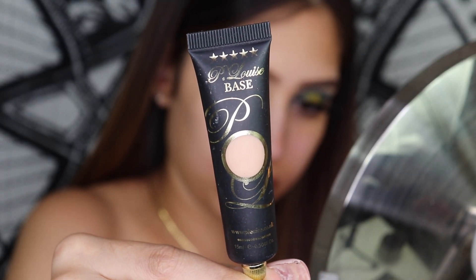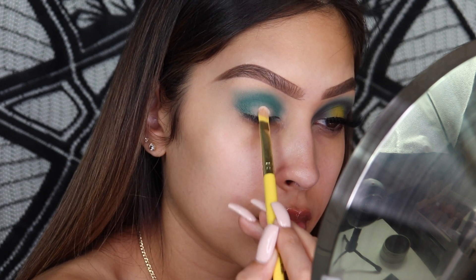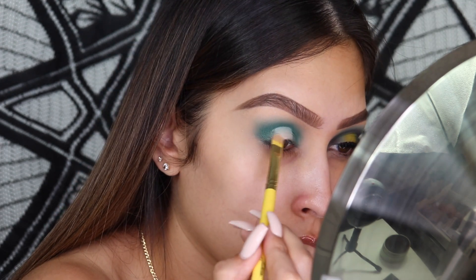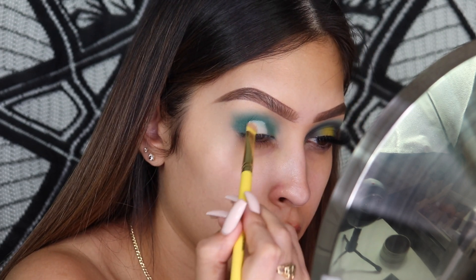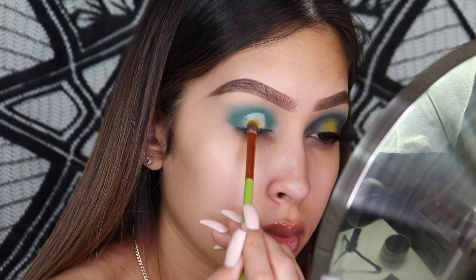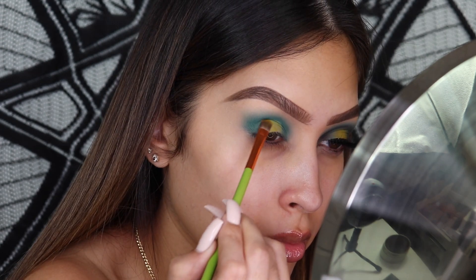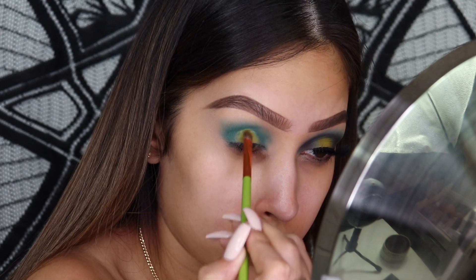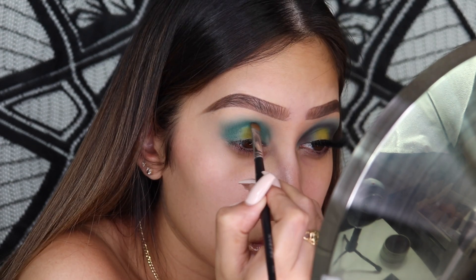For the center of the lid I did want to put down a base, so I'm going in with my P Louise base in the shade Rumor Number Two and we're going to pack that on. It doesn't have to be perfect because we're going to cover it all up with shade Bonnie from the Moon Spell palette. That's the point of a halo eye — to just have that lightness in the center of the lid — so don't be too concerned.